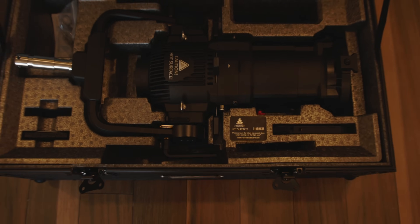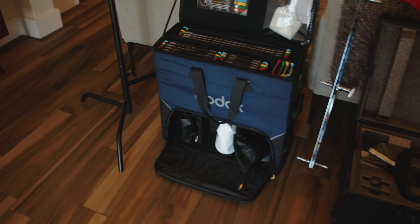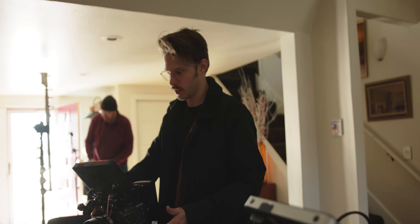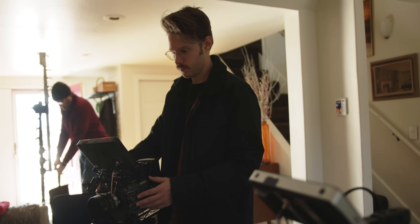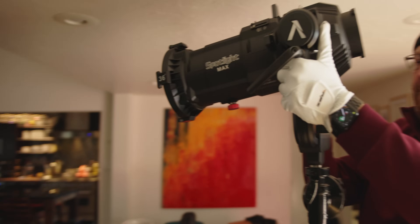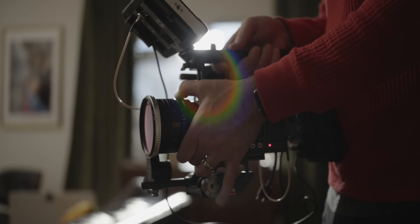I often get sent products that I want to review and try out on set, but I don't always feel like these products warrant an entire video, or they're just not that interesting to me to create an entire video over. So sometimes I just do a kind of setup with some friends and put some stuff together just to try out. In this video, we're going to talk about some of the stuff that's been sent to me recently or that I've ordered to test out.